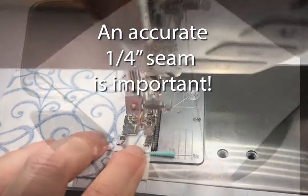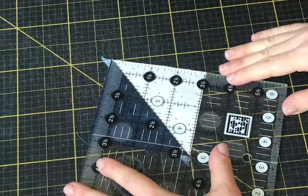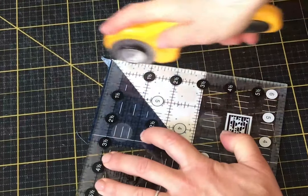As always when piecing, it's important to have an accurate quarter inch seam, so if you're not sure if you have one, go ahead and measure your seam before you do too much work.